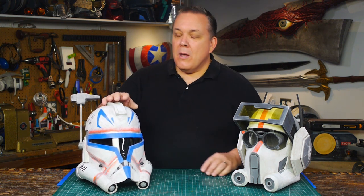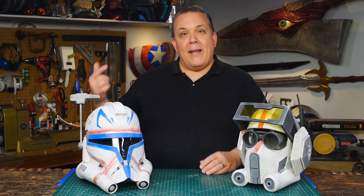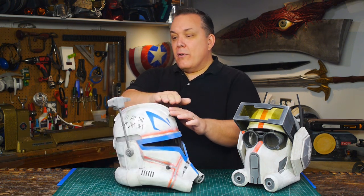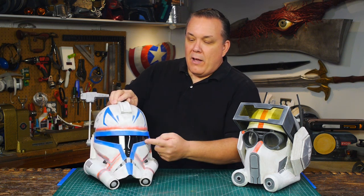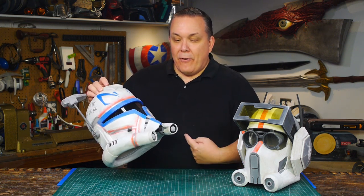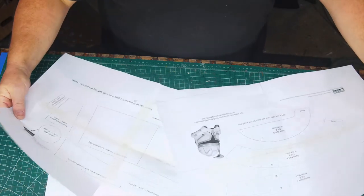I was never happy with the chin anyway, so this is a new prop but also an update — the first update prop I've done. The only real differences between the ARC Trooper and Rex that I can see are: the crest is more swooped back with a very classic sci-fi look, the T-Visor is the new Phase 2 T-Visor, and I want to update the chin. To build it I'm going to use my Rex patterns and work from those.